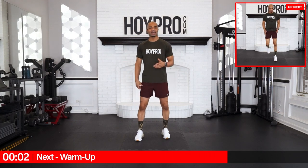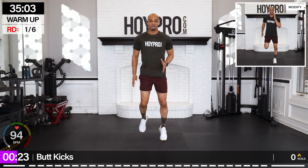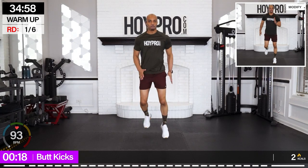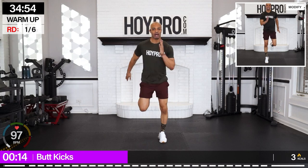We're going to kick this off with some butt kicks — knees straight down, heels up towards those glutes. Let's get after it. We've been fighting through this whole challenge. We got one more today. Let's keep on pushing and kick some butt with this workout.